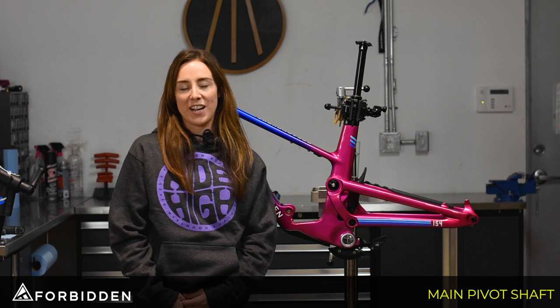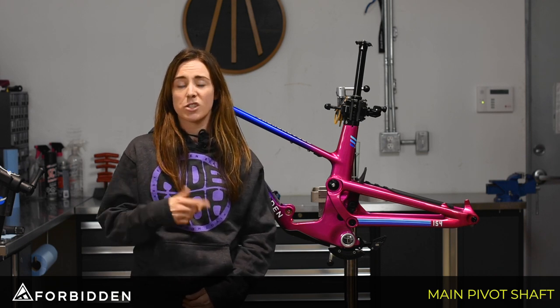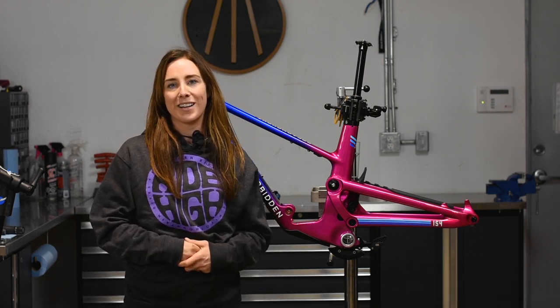So there you have it — that's how you remove and reinstall your main pivot. All the information is listed down below just in case you missed something, and if you run into any issues please don't hesitate to reach out and we'd be happy to help.